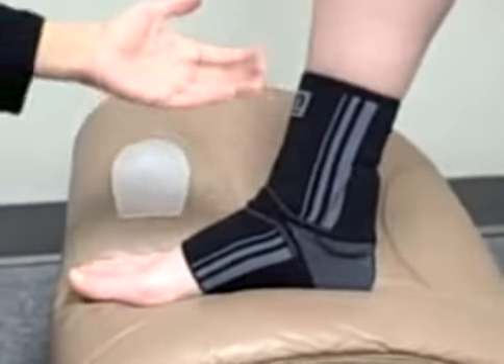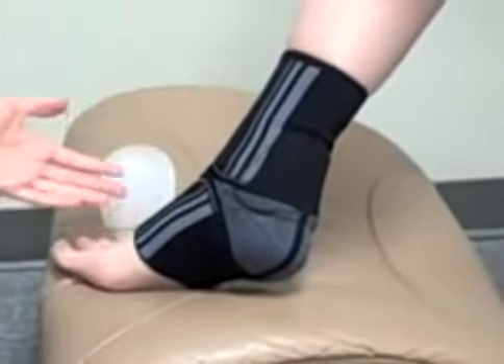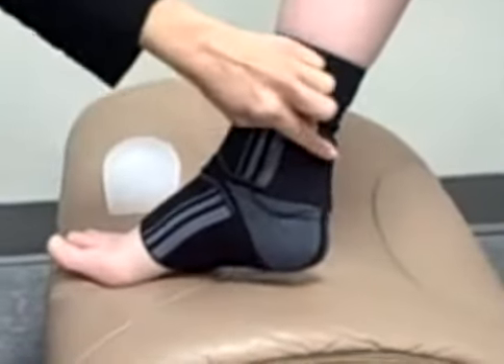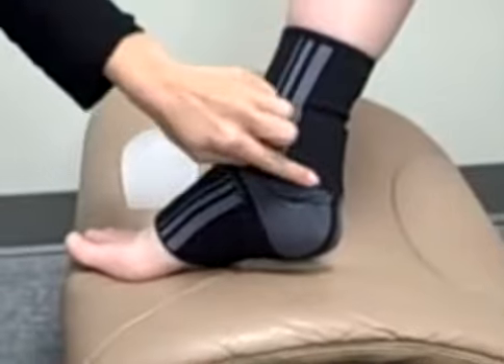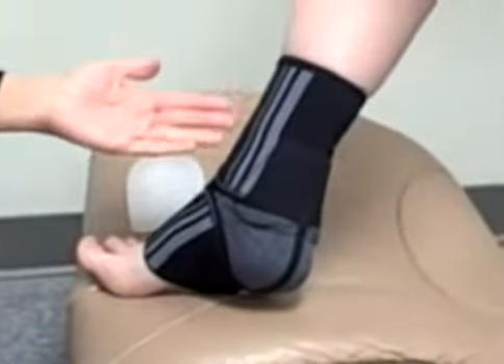Here we have our patient wearing the Medi Ocumed Achilles tendon support. This is a knitted brace. It has silicone padding in the back on both sides of the Achilles to give you support there where you need it.